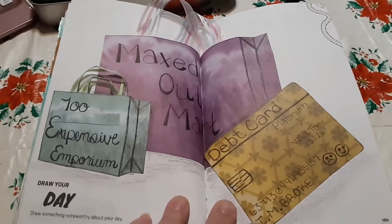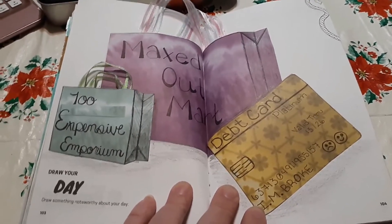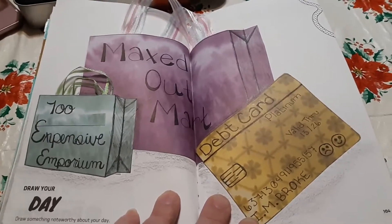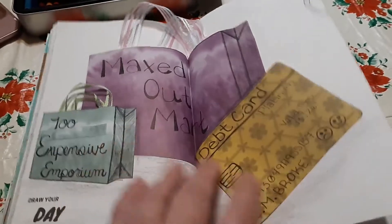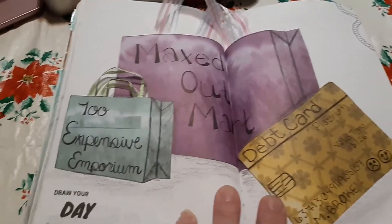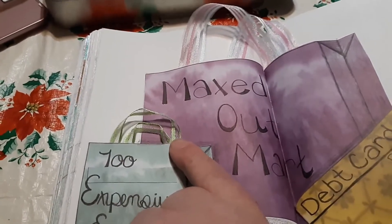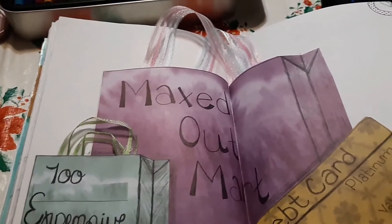But I did very little drawing with this one. I have a lot, like a lot, a lot of scrapbook paper, and I don't scrapbook. So it kind of just lays around, and I buy it because it's pretty, and it keeps piling up. I decided it was finally time to find something to do with some of that. So instead of drawing this, I made two shopping bags and a credit card out of scrapbook paper and glued them in. Then I had some ribbon left over from another craft project - this is actually the same piece of ribbon, I've just cut it into two pieces down the middle - and I used that for handles.